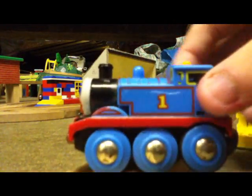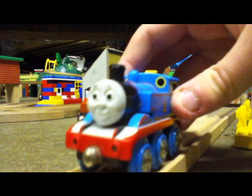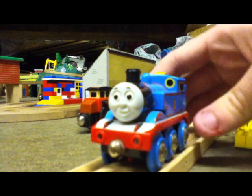So how bad is it? I like it. It's got the exact shape of Thomas right, kind of reminds me of the Japanese Tomian Trackmaster Thomases.